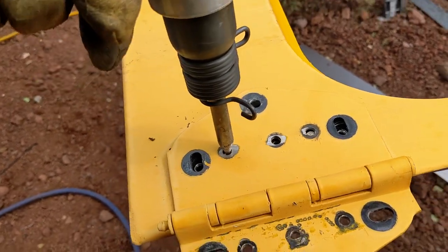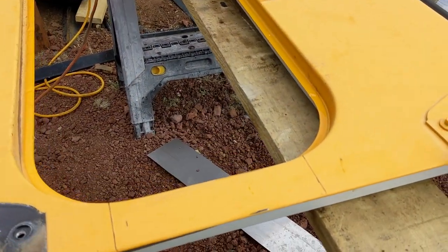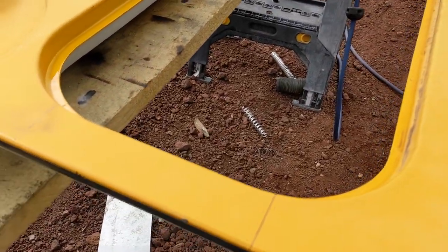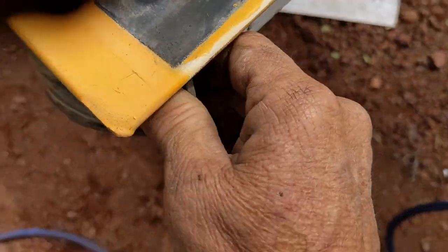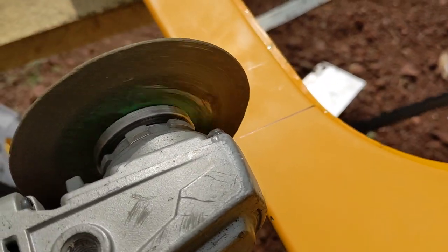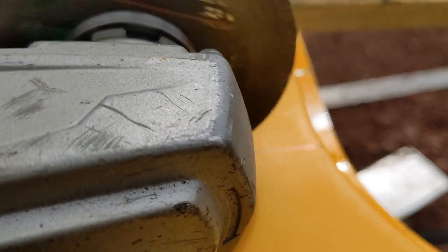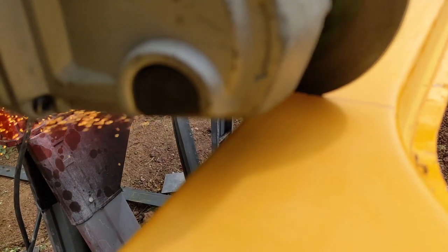I'll remove this hinge over here by grinding off and punching out the rivet. I've marked my cuts on both sides and I'm going to use a zip disk to cut these instead of the plasma cutter. Before I do that I want to pull off the rubber gasket to get it out of the way so I can use it later. I could have used the plasma cutter but I want a really clean cut, so I'm using the zip disk in an angle grinder, working my way around. There are four cuts total — pretty simple.